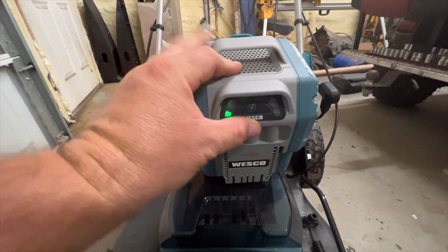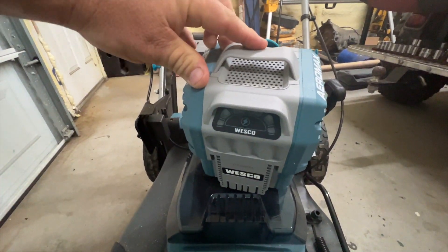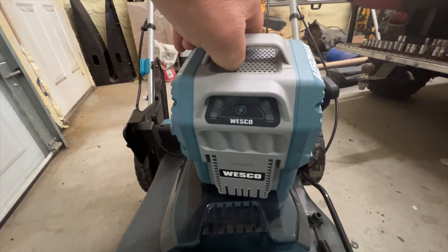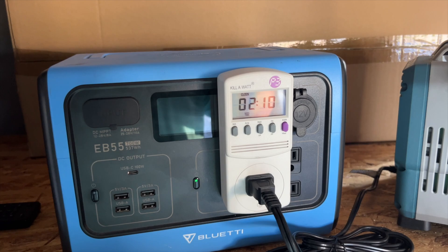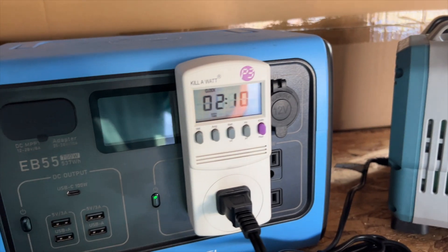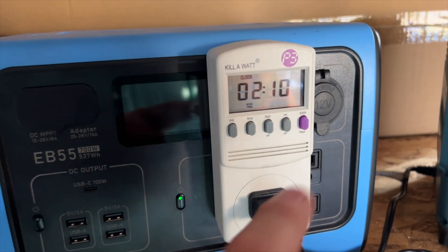The battery is dead now, so let's put it on the solar panel charger and charge the battery back up. The charger fully charged the battery — it ran for two hours and ten minutes to get a full charge.